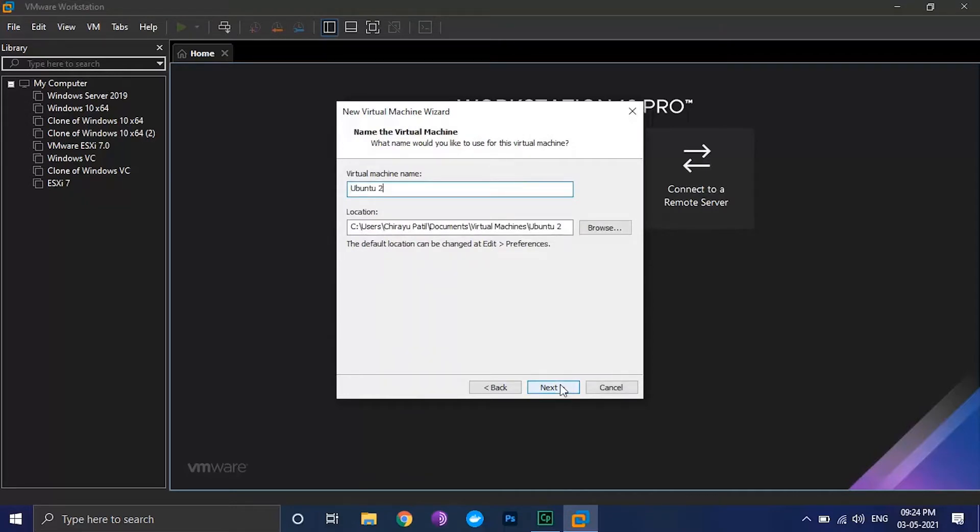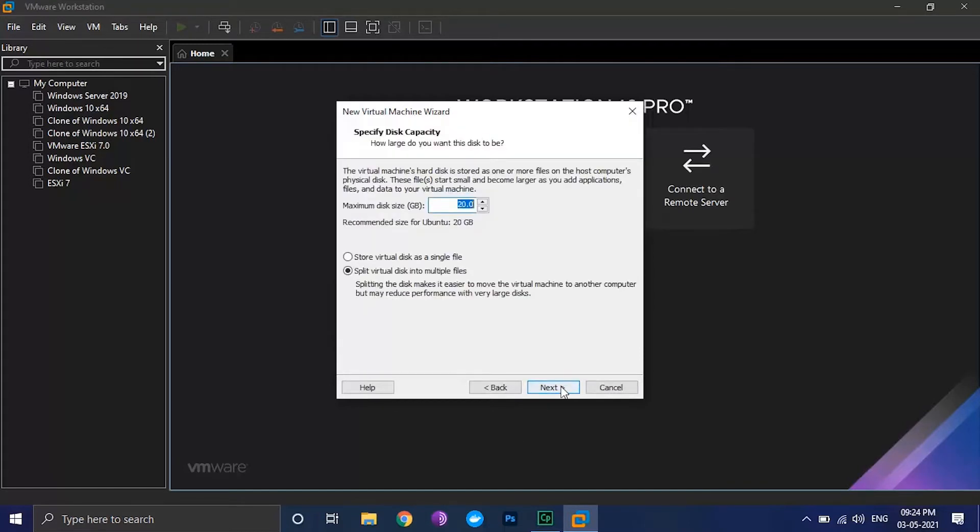Give your virtual machine a name and click on next. The recommended disk size is 20 GB, but for safety we will keep it at 100 GB and select 'store virtual disk as a single file'. Click on next.